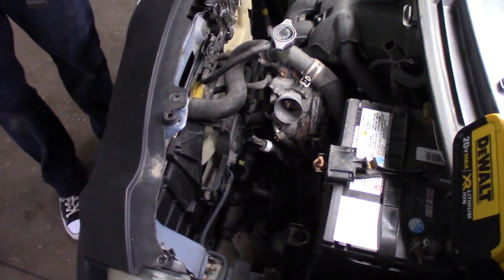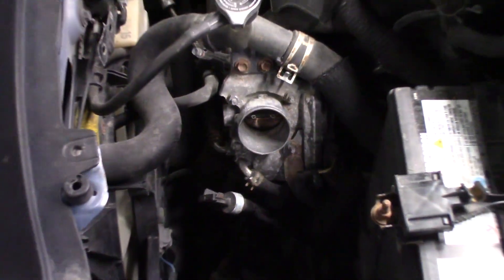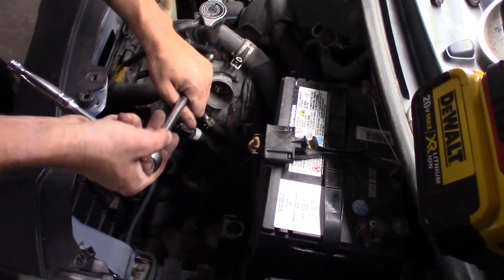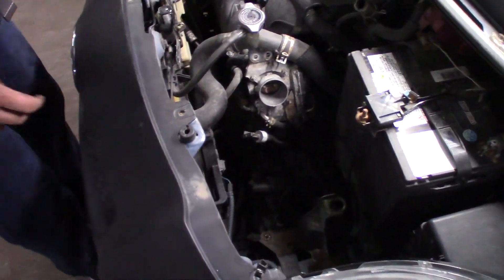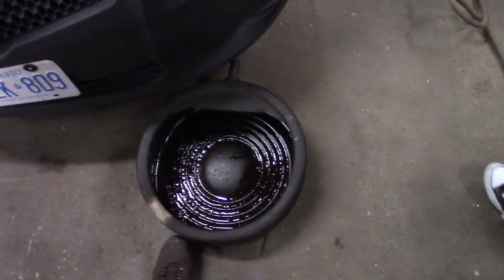Getting that onto the throttle body is going to be a... look at that little thing. Just a little guy. A little pea shooter. I'll need to jack it up in order to get under there — lowered car problems.